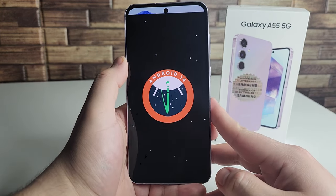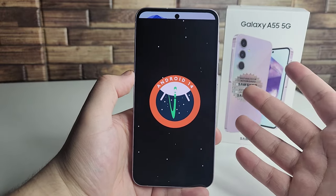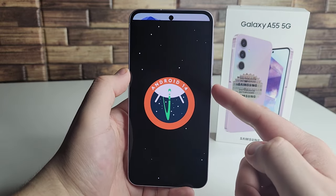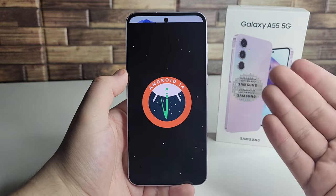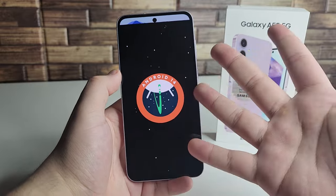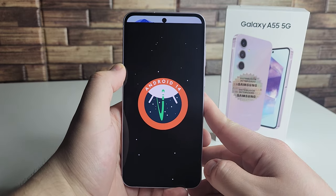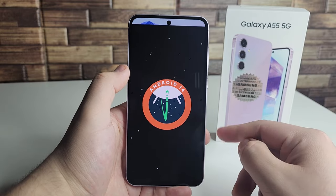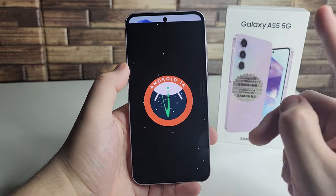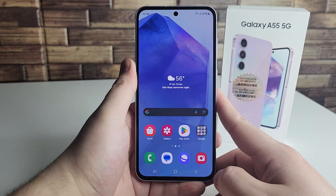My fifth and probably favorite pro is the polished One UI 6.1 features with Android 14 out of the box. The greatest thing is we're actually going to have four years of operating system updates on this device — going from Android 14 all the way to Android 18. You'll be covered until around 2029, since we have four years of OS updates and five years of security updates. Really awesome that Samsung has promised those updates to Galaxy A55 users.